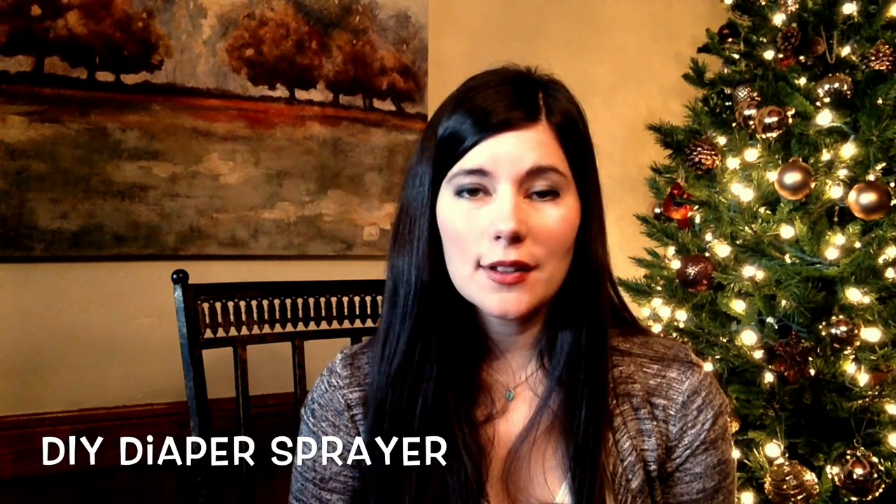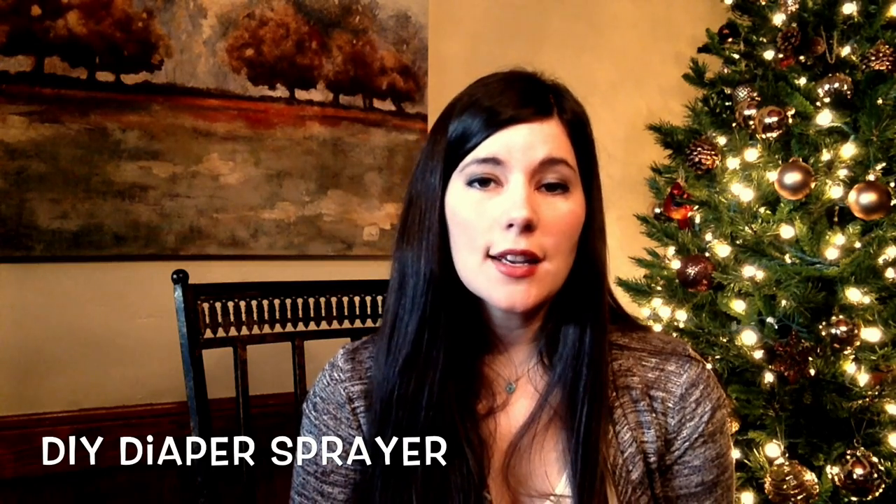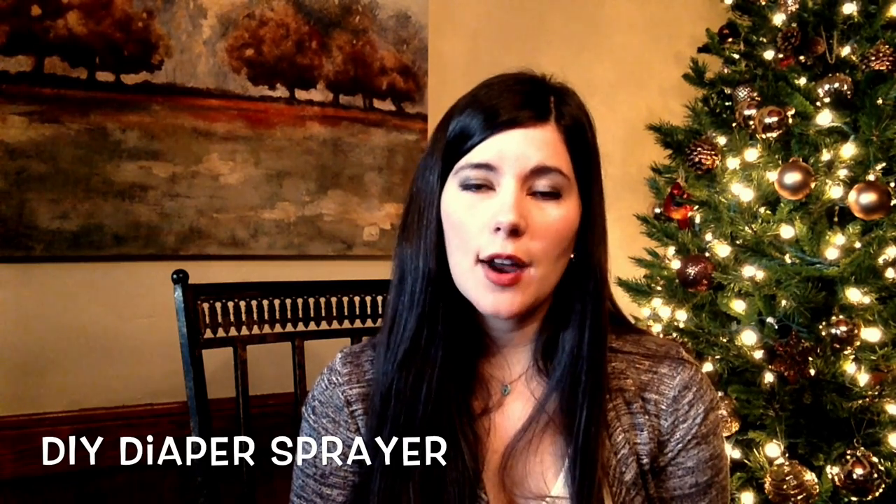Hello, my name is Ashley. Thanks for watching my channel. Today I'm going to show you how to make a diaper sprayer. It's really easy — no plumbing experience necessary. If you make it yourself you're only going to spend around $25 to $35, and if you buy it online they range from $30 and I've seen them all the way up to $70. If you're not sure what a diaper sprayer is, it's just a kitchen sink sprayer attached to your toilet that you use to spray off dirty cloth diapers. I love mine — I probably wouldn't want to cloth diaper without it because it's very convenient.